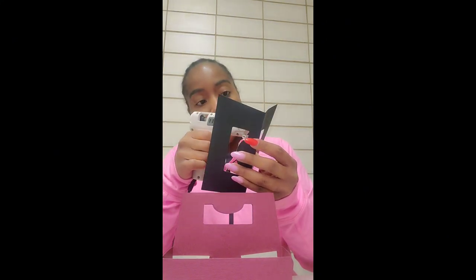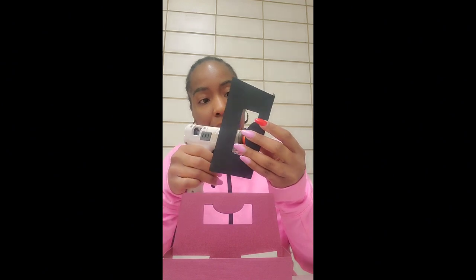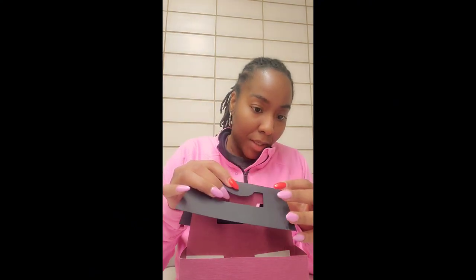I'm going to place some hot glue here on the sides — of course we're getting strings everywhere. Once you have placed on your handle, you should have something that looks like this. The next step is to go ahead and cover up our bottom.